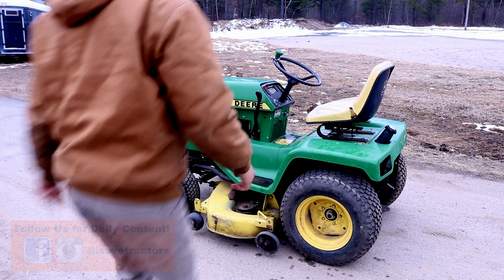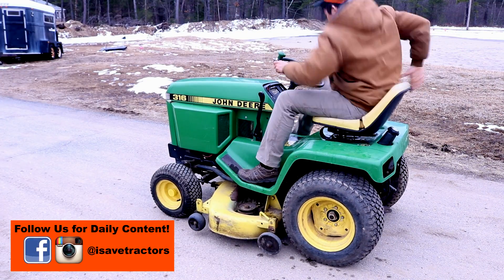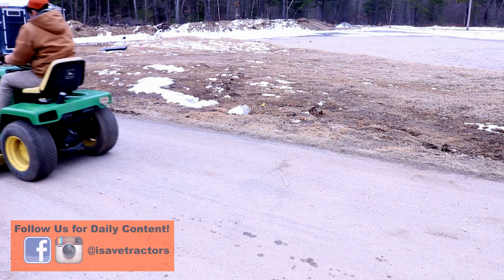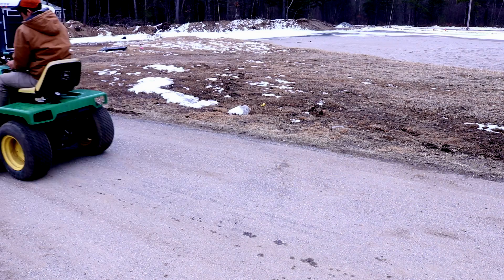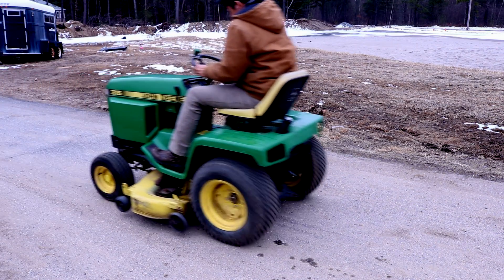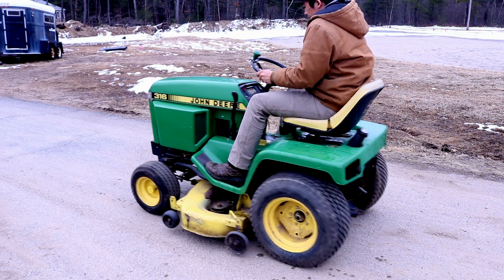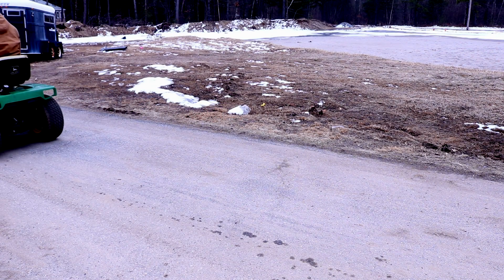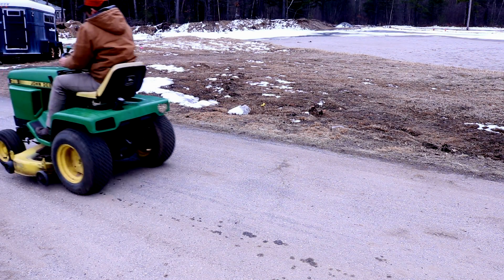I no longer work on outside customers' equipment, but this particular tractor belongs to a former customer I had before iSaveTractors existed. He asked me if I could fix the jerkiness of his hydrostatic transmission. Now as you can see, when I move the tractor forward and backwards, there's a lot of shaking that happens right at the beginning.